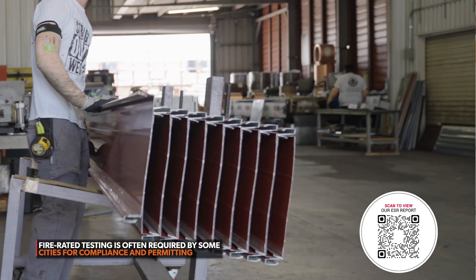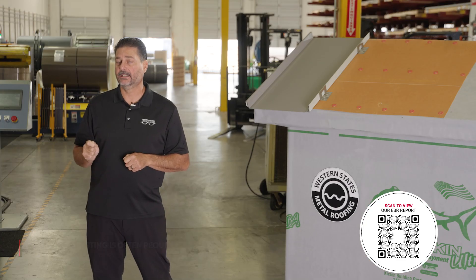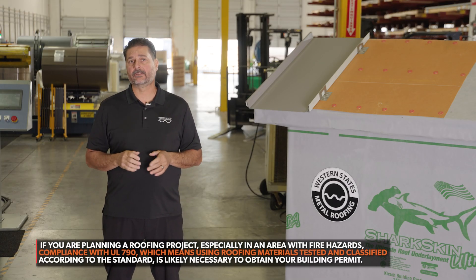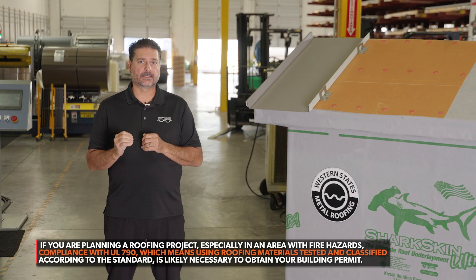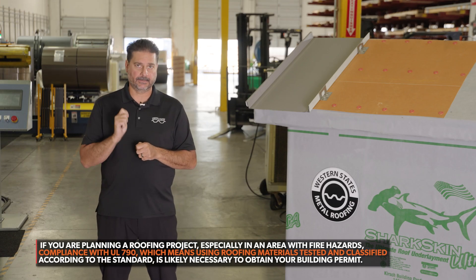Not all metal manufacturers have fire rated testing. They might tell you they have a UL-790, but that has nothing to do with the fire testing itself. UL-790 just says metal roofing is non-combustible, in short terms. So if you buy metal, it's non-combustible — UL-790 — but that does not mean that it comes with a fire test.